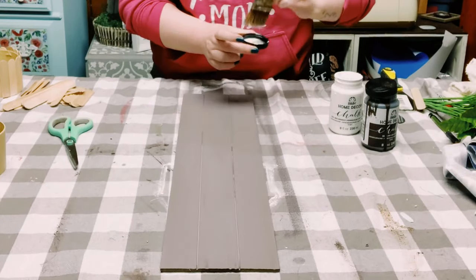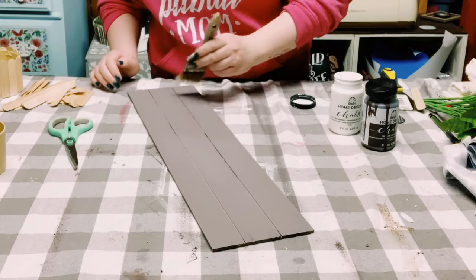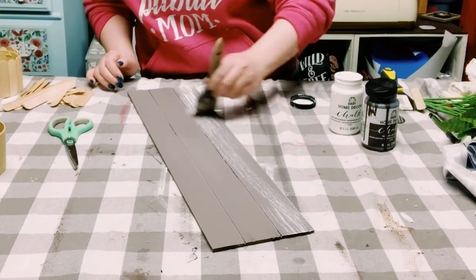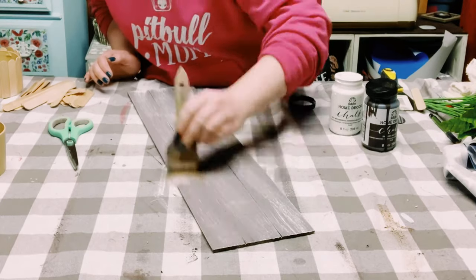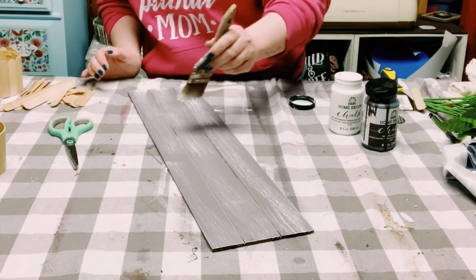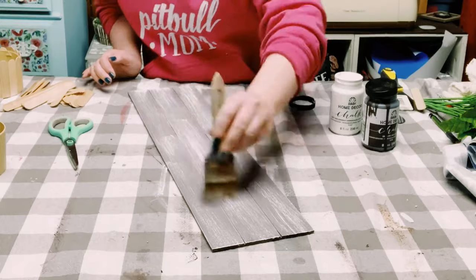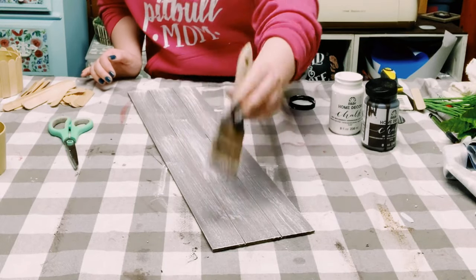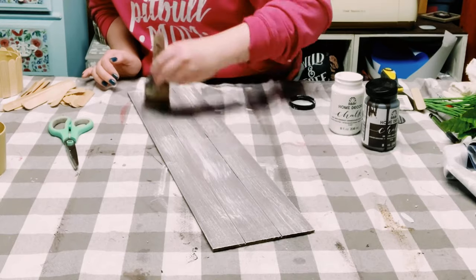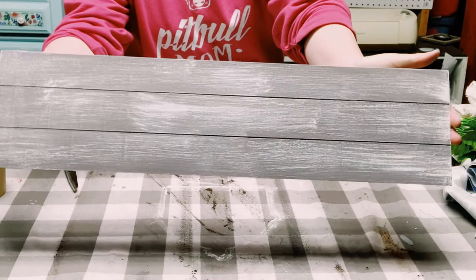Once that is completely dry, I'm doing a dry brush method using that white chalk paint. All this consists of is putting a small amount of chalk paint on your paintbrush. If you have a little bit too much on there, just offload it, and then start applying the chalk paint with light brush strokes.